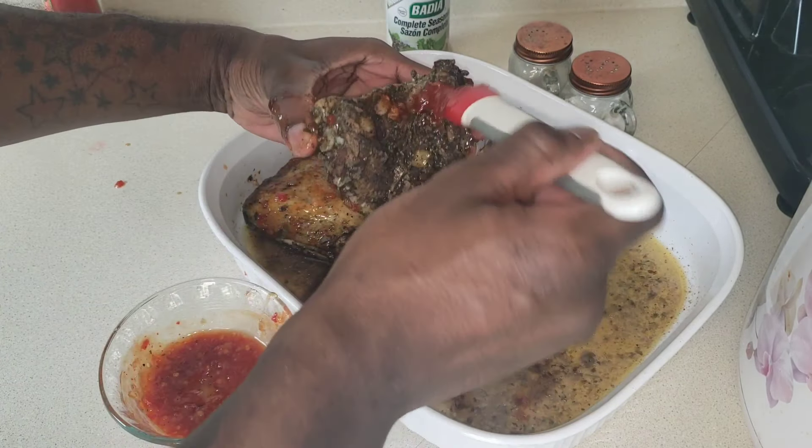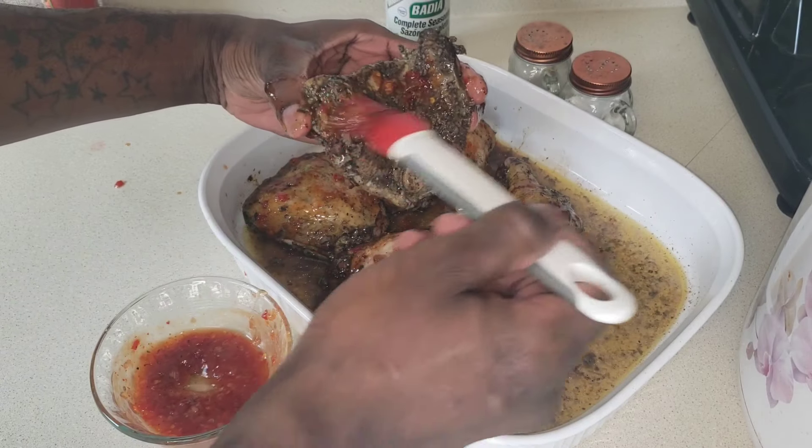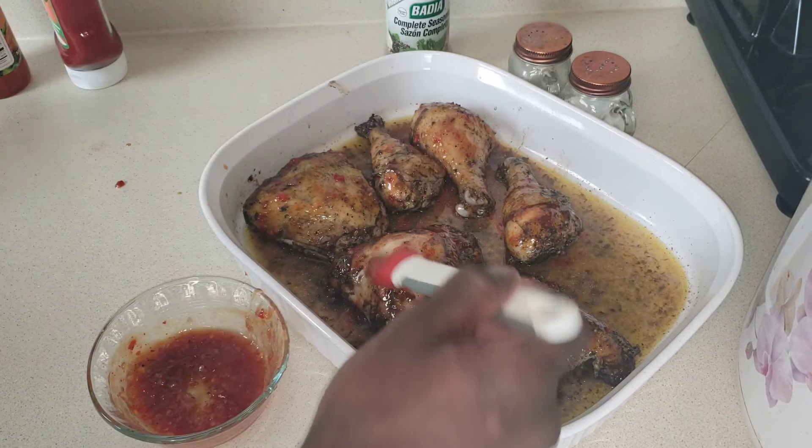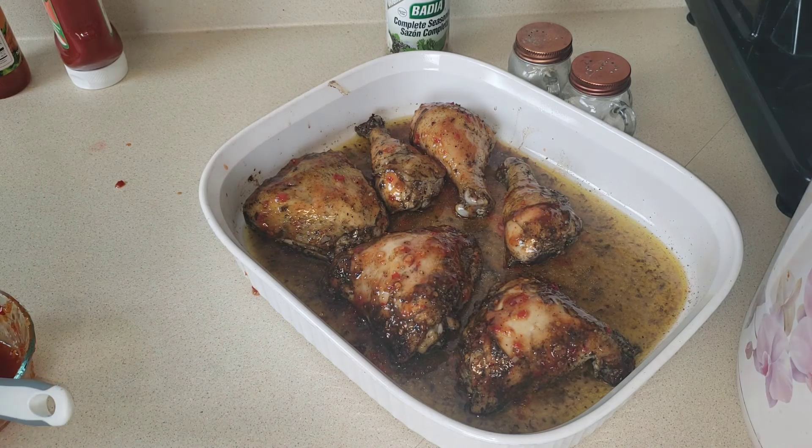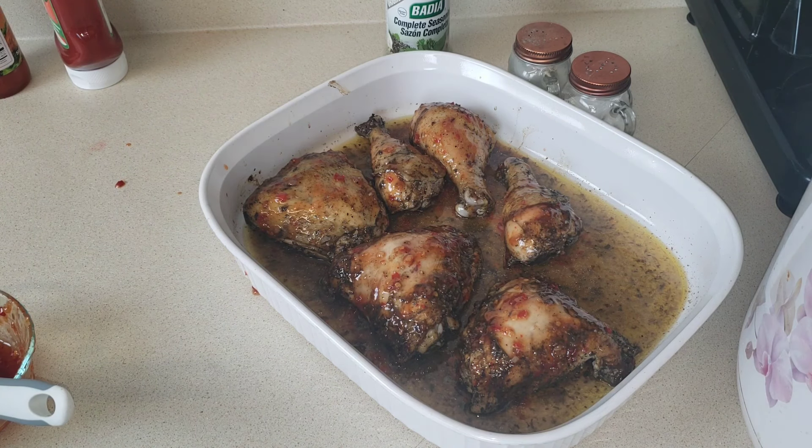Can't be showing y'all all this game, man — y'all can just thank me later. Now we're going to throw them back in the oven. We're going to let it cook for about 15 minutes.